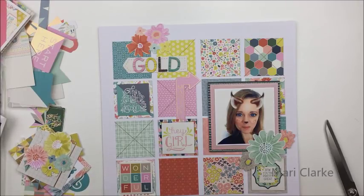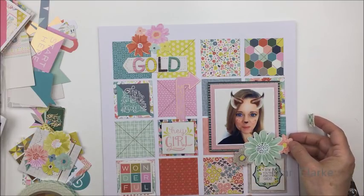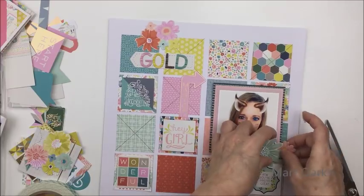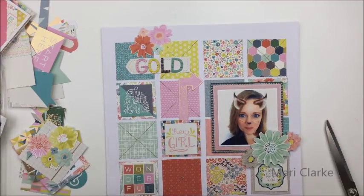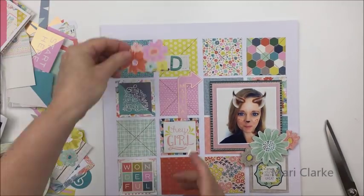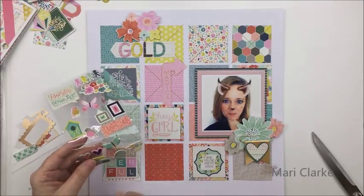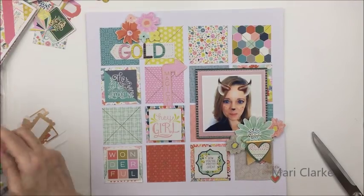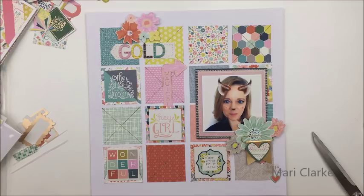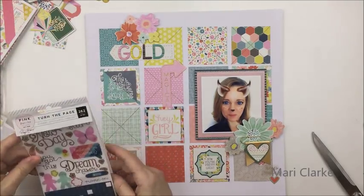I hadn't used the floral die-cut pieces from the collection yet and I think they're my favorite — and so is Kelly — so I'm going to use those floral pieces on this one. I'm going to pop those up on dimensional adhesive so they work well with the photograph that's already dimensional on the layout. I used a couple of layers of foam tape behind them. I also used that little gold flag clip on the floral piece right below Kelly's photograph. I just love those little clips — they added a nice bit of detail and interest to the cluster below the photo.